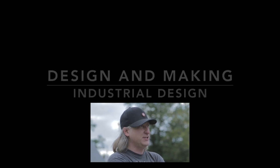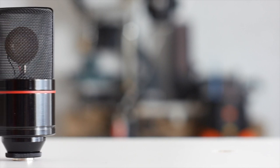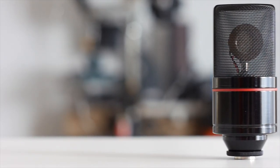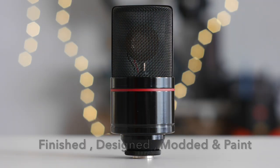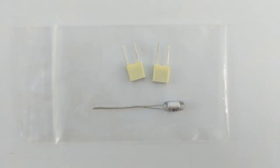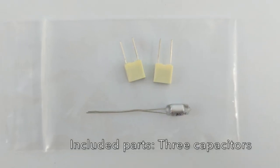I'm always trying to improve the quality of the videos on YouTube, so I thought modifying the microphone I use to record would be a good thing. It costs less than eight dollars. I ordered my kit from silencesky.net.